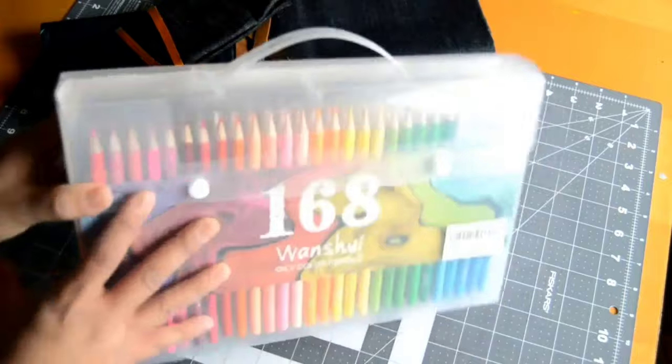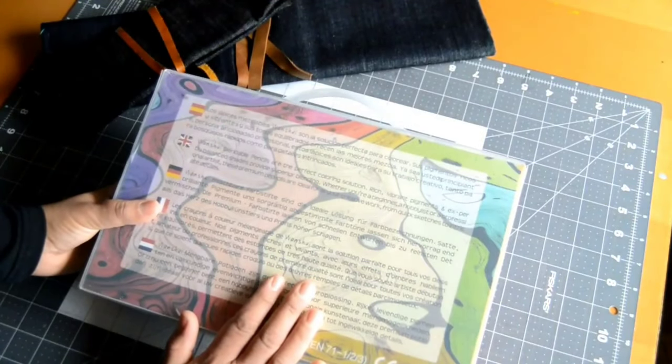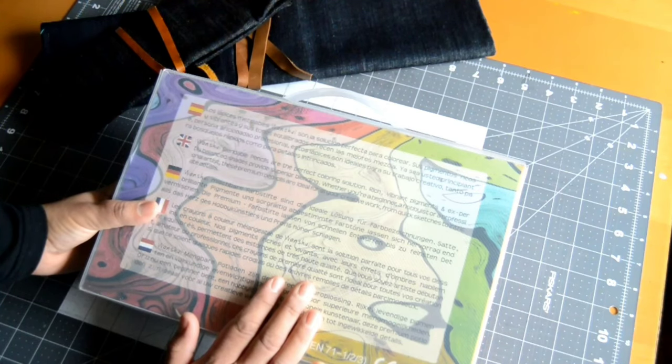On the back it says: blendable pencils are the perfect coloring solution — rich, bright pigments and expertly balanced shades provide pure blending. Whether you are a beginner, a hobbyist, or a professional artist, these premium pencils are ideal for all your creative work, from quick sketches to intricate details.